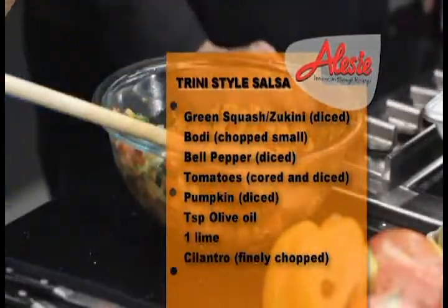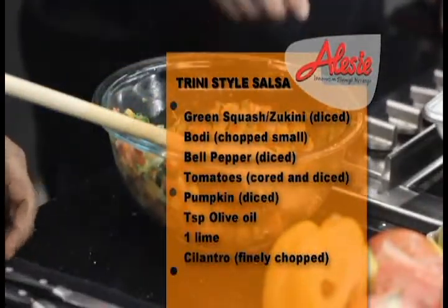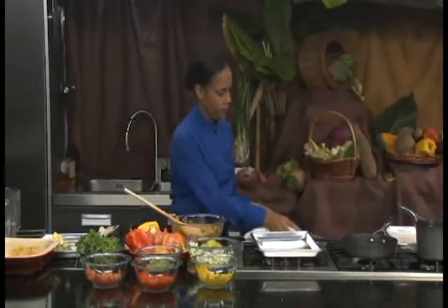Our salsa is finished. Now we're going to get ready to finish up — we're going to check the chicken and then get ready to plate up.